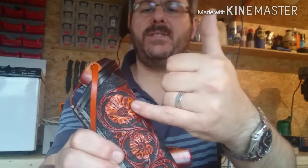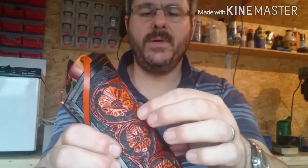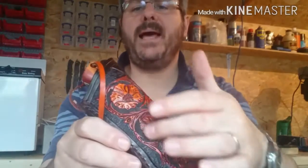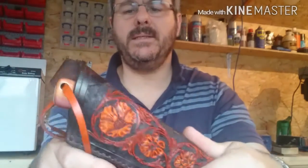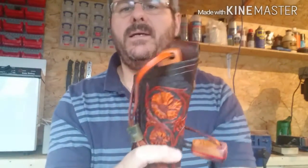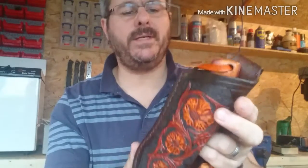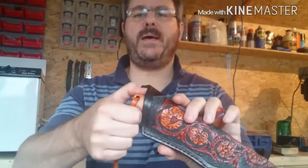The sheath has a floral pattern — almost Sheridan style — with different resists to give a lighter color in some areas and a darker color in others, and painted-on dyes for the background. The coloring is done with an antique gel — the lighter areas have a resist on them, then a black background around the flowers and pattern, dark brown for the rest of the sheath. I always wax the sheath; I prefer a natural finish over acrylic.